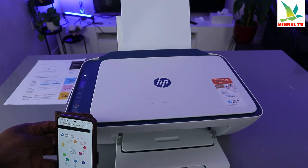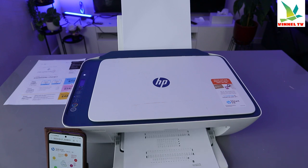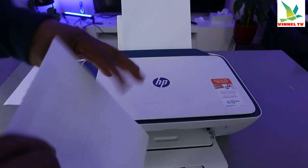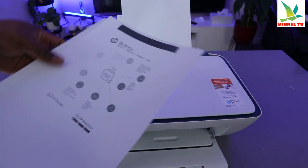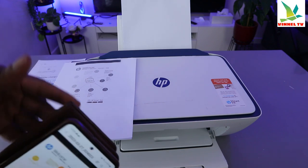Once you're ready, select Print — the document is going to print out. This is the first one and this is the second one. We selected to print it out in black and white.